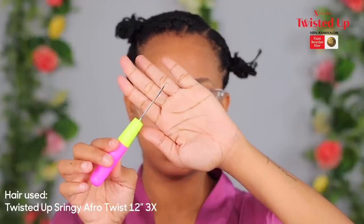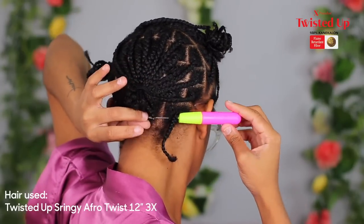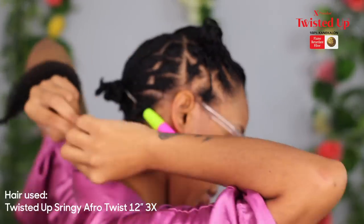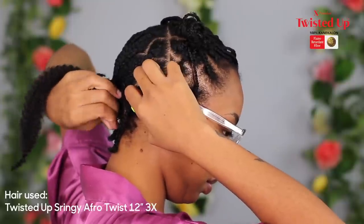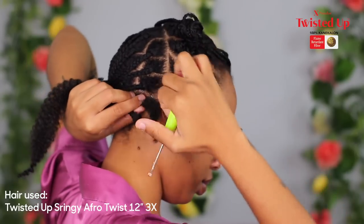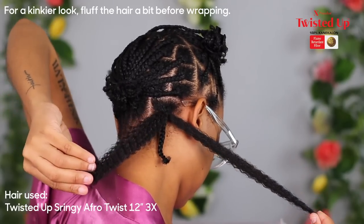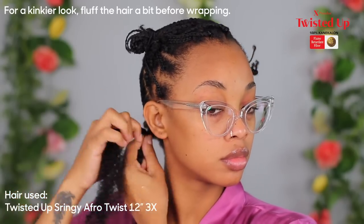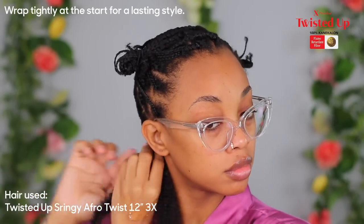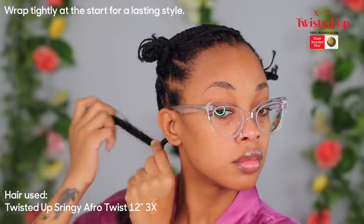I'm going in with my crochet needle, inserting it in the hair, opening the latch, and adding the hair from the ends — because that's the slimmest part of the hair. I pull it through, then pull one part of the hair down to the desired length I want my lock to be. The longer portion I'll use to wrap. I go in with the shining gem and wrap the base as tight as I can — about four to five times — because this is what gives security to the lock.